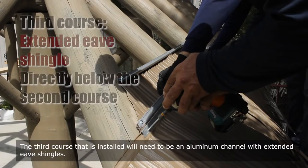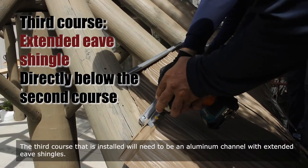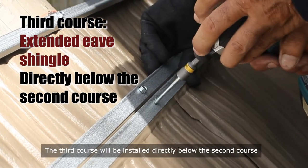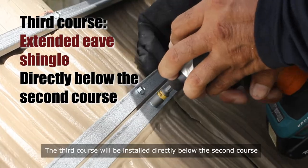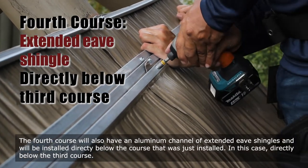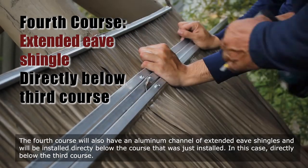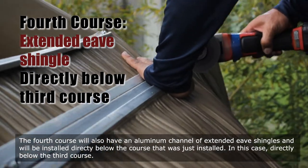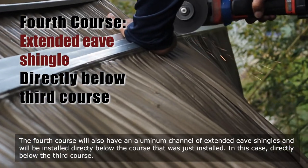The third course that is installed will need to be an aluminum channel with extended eave shingles. The third course will be installed directly below the second course. The fourth course will also have an aluminum channel of extended eave shingles and will be installed directly below the third course.